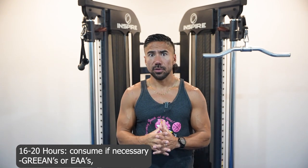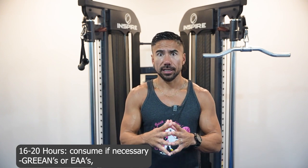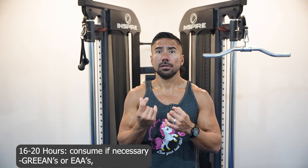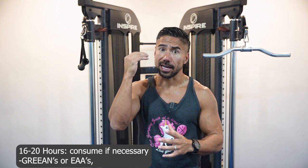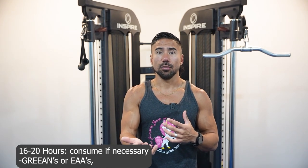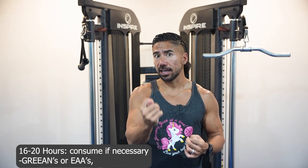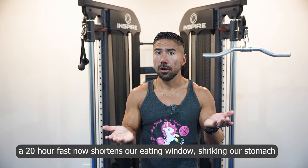Between the 16- and 20-hour mark — from 8 a.m. to just before noon — you can have black coffee, tea, and optional organic stevia, which won't affect your blood sugars. Then have some greens or EAAs. They will technically take you out of your fast, but they keep you in a low-calorie, low-volume state, provide sweetness, support muscle recovery, and allow you to push the fast further.